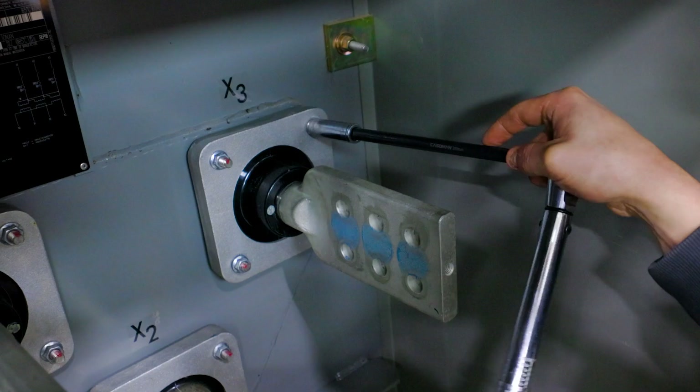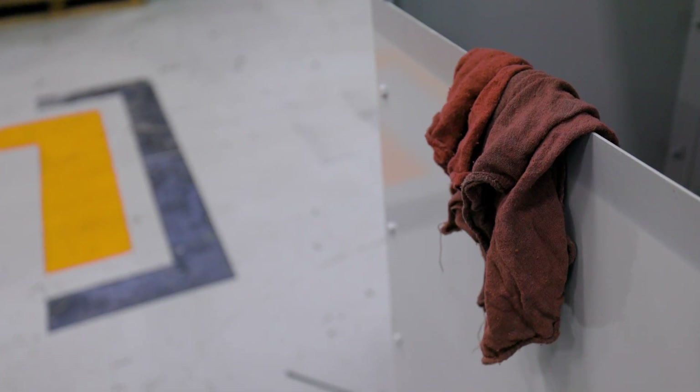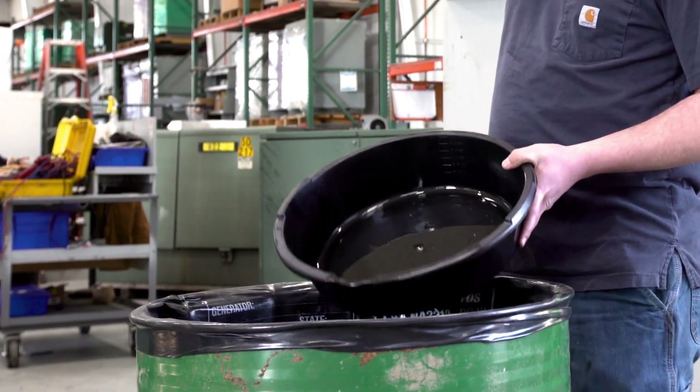This video is primarily to help you troubleshoot minor leaks that have developed before the transformer has been energized. Now depending on the nature of the leak, you may need any one of the following tools: a torque wrench, some soapy water in a spray bottle, some paper towels for cleanup, a nitrogen bottle, and an oil pan.